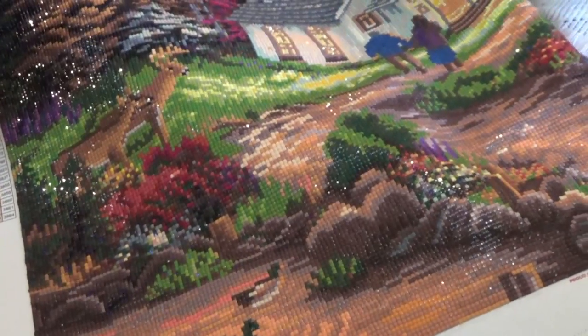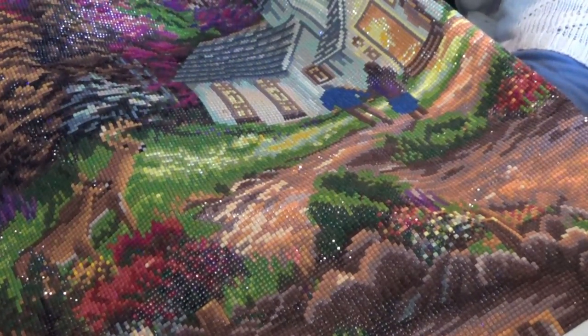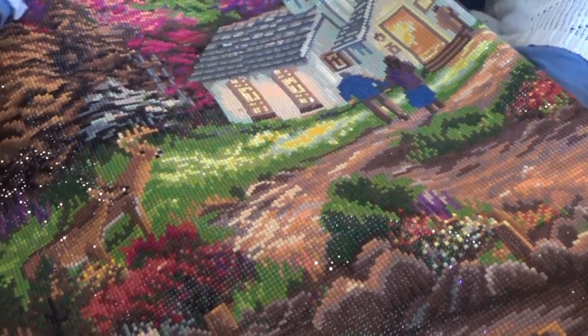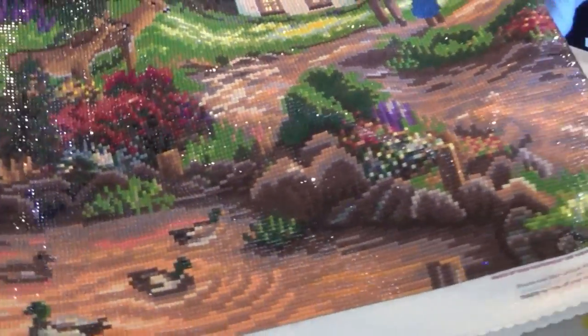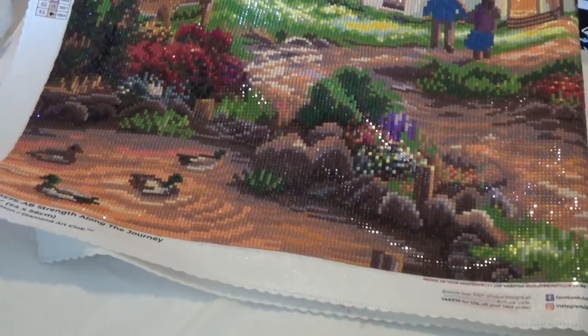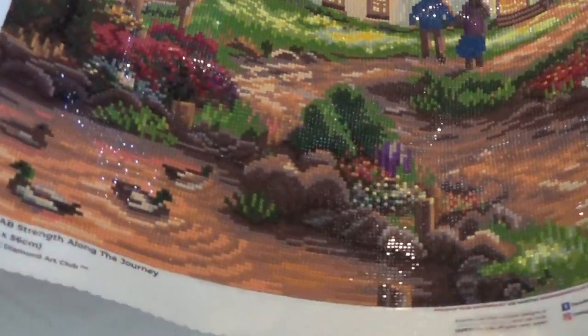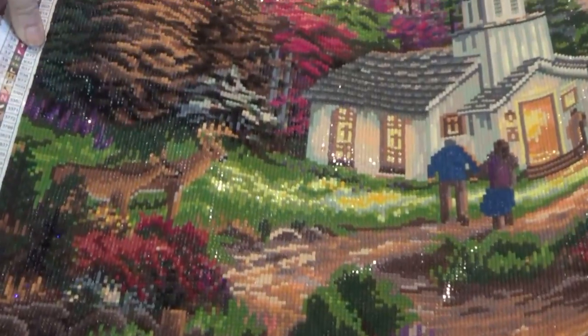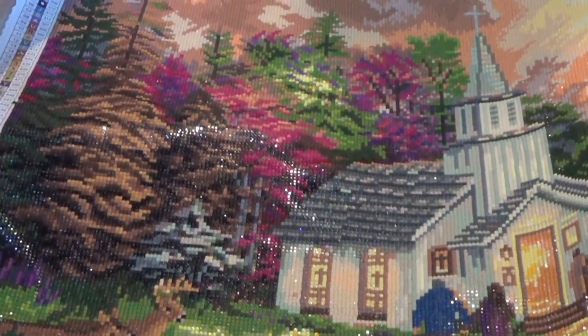The other one I finished lately is too big to put on camera very well. I'm going to move my tea before I spill it. This is the Diamond Art Club — it is a Chuck Pinson piece. It is huge. I love it. It's called Strength for the Journey.